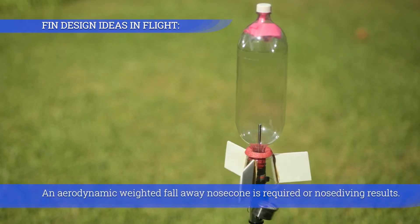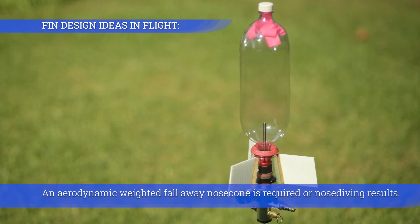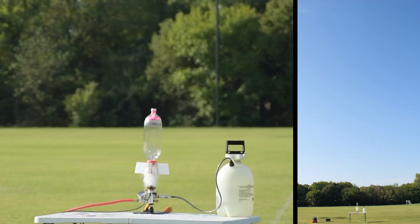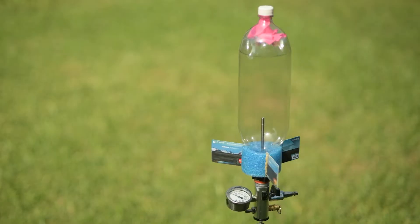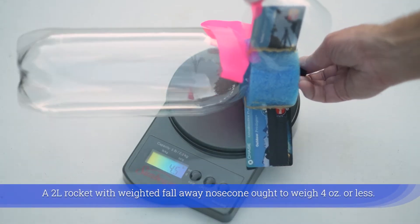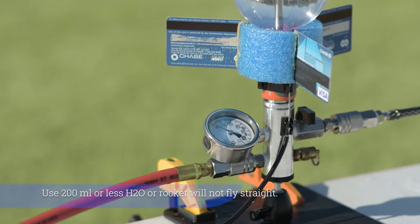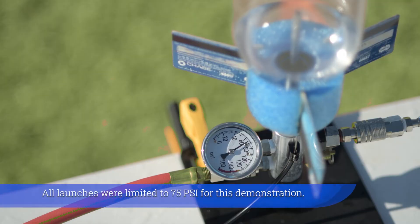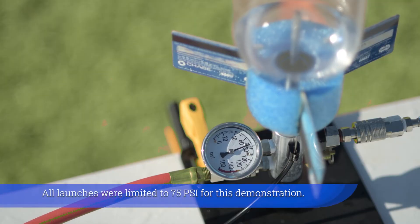An aerodynamic weighted fall-away nose cone is required, or nose diving results. A two-liter rocket with a weighted fall-away nose cone ought to weigh four ounces or less. Use 200 milliliters or less of water or the rocket will not fly straight. All launches were limited to 75 PSI for this demonstration.